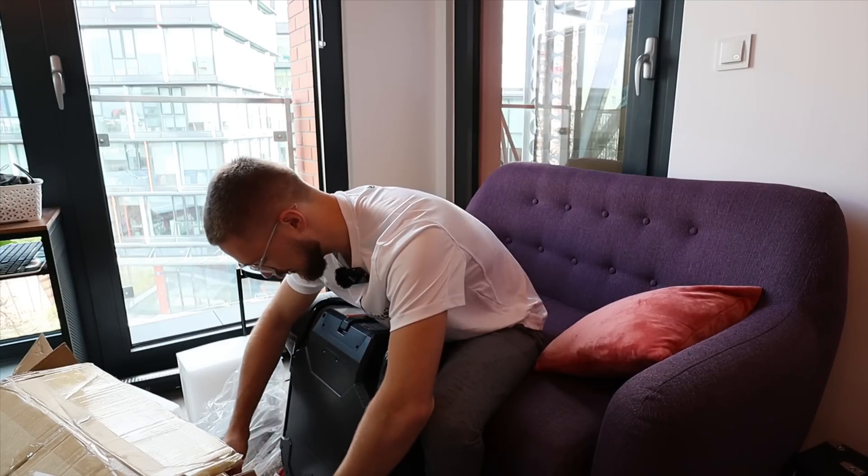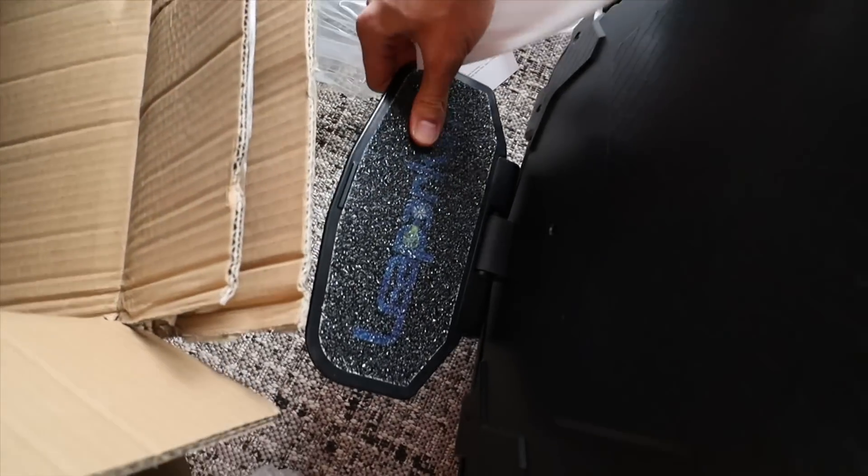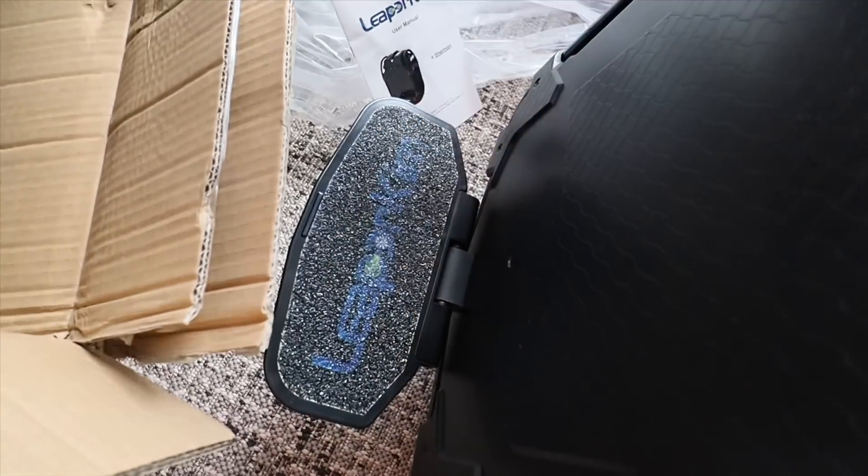It will never look the same again. Check out the sandpaper — that's some good quality sandpaper. Let's see how it'll hold up over time.